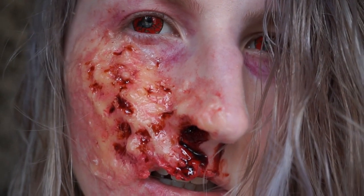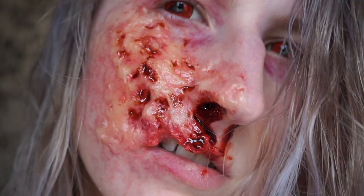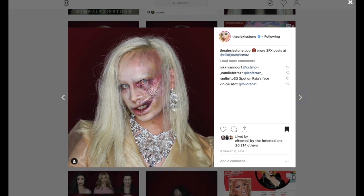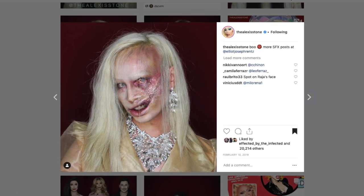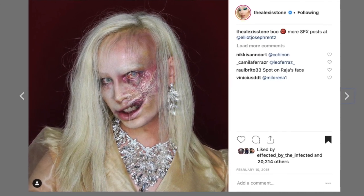Hi guys and welcome back to another video on my channel. Today I will be showing you how to create this burn victim look. This look is inspired by Alexis Stone on Instagram — his work is incredible, so make sure you go and check him out. He really inspired me to create a burn victim on myself with a distorted lip.